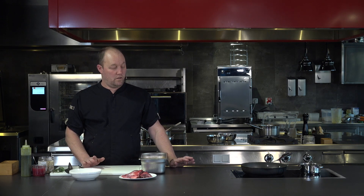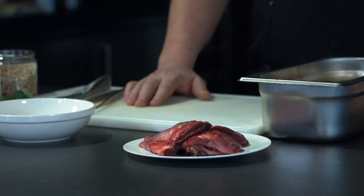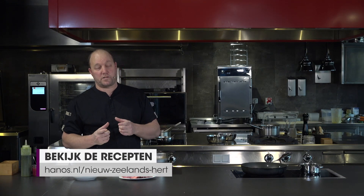Another one of the slow cooking dishes — a fantastic product, one of my favorite products: New Zealand venison. You don't get it very often, it's quite special. You can't always find it in supply, but Hanos has it, which is fantastic. And that's the cheeks. The cheeks from New Zealand venison are really special because they're such a beautiful size.